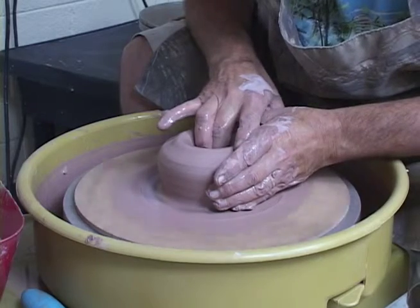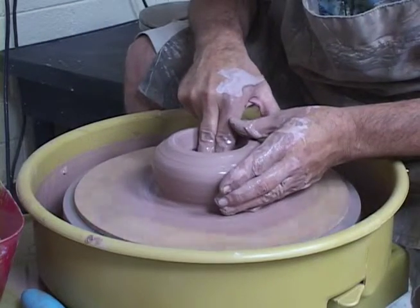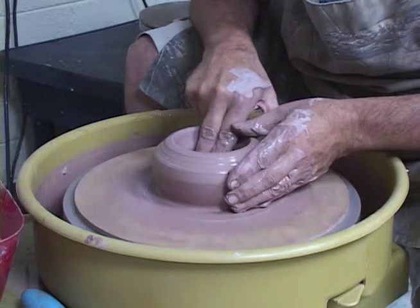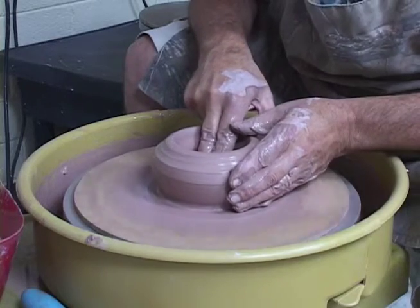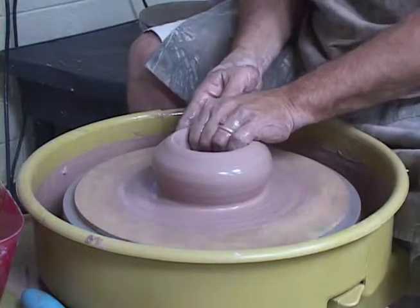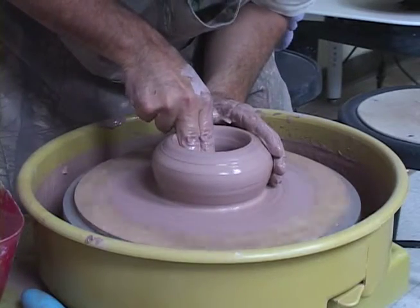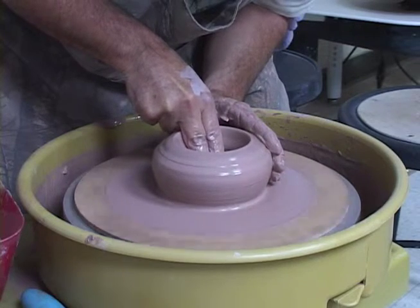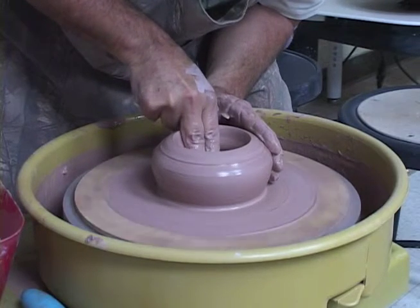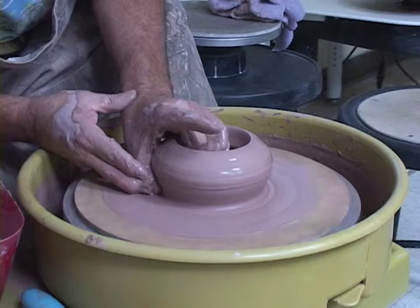We're going to open this up now some more. This time we're slowing the wheel down a little bit — we don't need the wheel going fast anymore because the centrifugal force helped us center already. We want to slow our wheel down on each process going up. I'm compressing that base down here — that's one of the things you have to do, compress your bottom. When you compress the bottom, it will help with any S-cracks that you might have. If you're having S-cracks, that's probably the reason why.